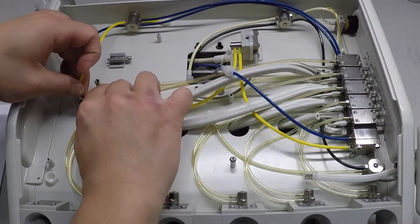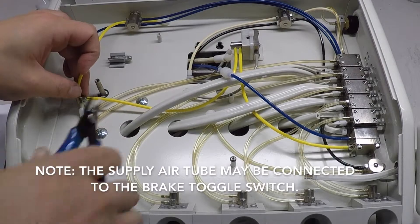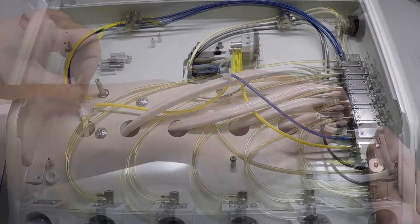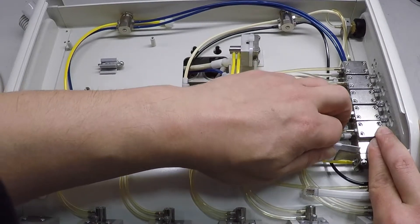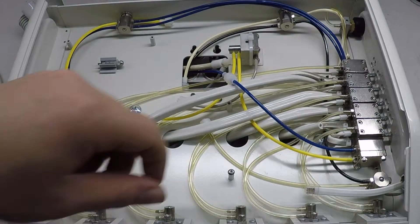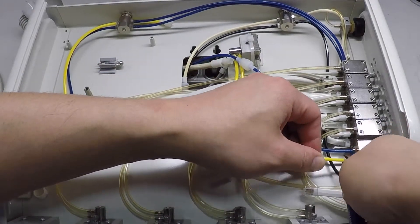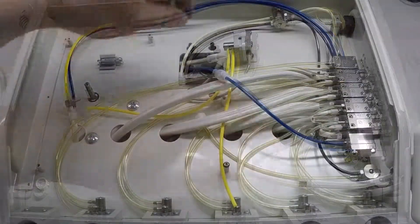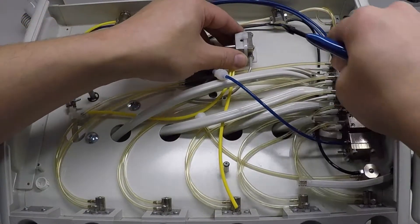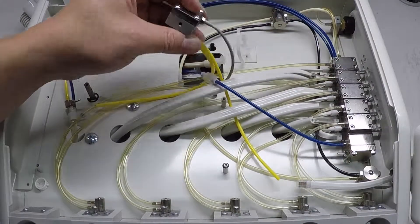Remove the one-eighth inch yellow or black water relay supply air tube that connects to the exhaust valve assembly from the barb T that runs in line with the air supply for the syringe. Remove the one-eighth inch yellow or black water relay supply air tube that connects to the exhaust valve assembly from the signal air barb located on the water relay assembly. If the exhaust valve assembly is secured to the delivery unit base plate with a tie mount and zip tie, cut the zip tie to free the exhaust valve assembly.